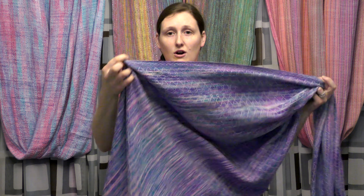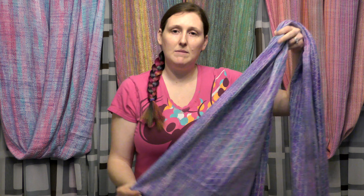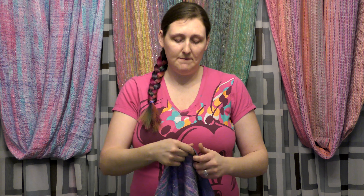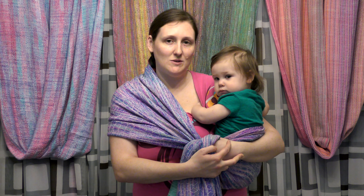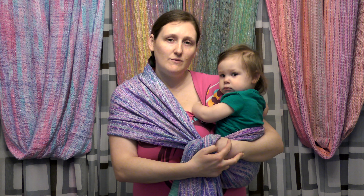That's where you're going to start the carry. You can start by having the wrap draped over your shoulders and then get baby up, but I find that's a little difficult because you lose a lot of slack when tightening. So I want to start off-center — that's going to help me get baby into a higher seat on my back and not lose my slack.